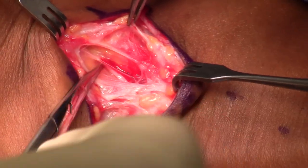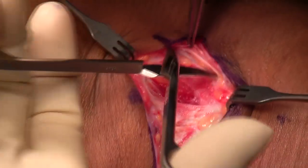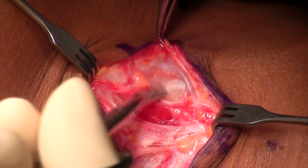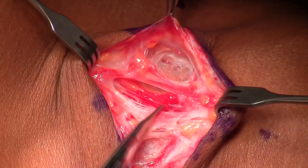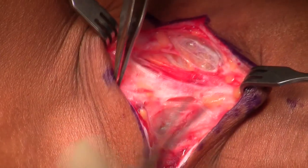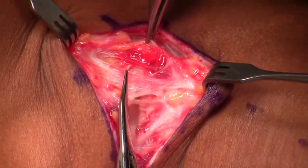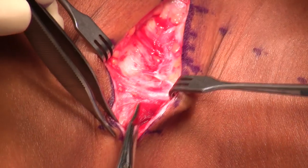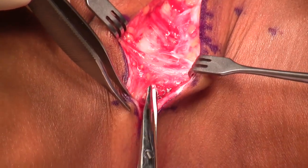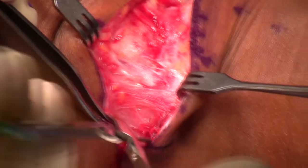I open up the platysma and then immediately look for the supraclavicular nerves. There are several of them. I'll follow them back proximally to the trunk. Just a finger's breadth above the clavicle, you'll see all the different distal branches of the supraclavicular nerves, and you want to protect these nerves. You're operating on a patient with a lot of pain, so you don't want to injure these nerves.